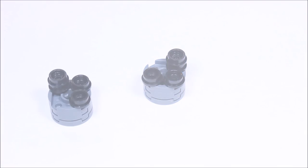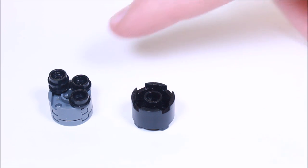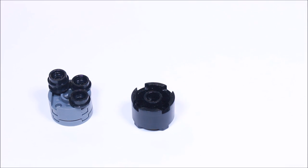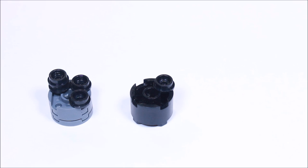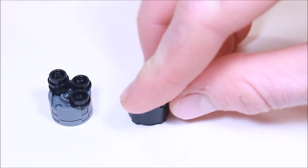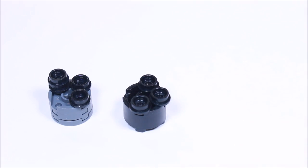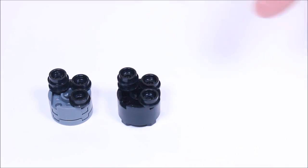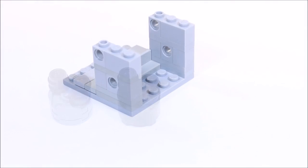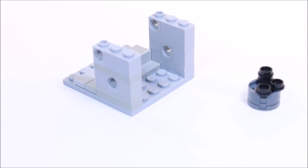And on one of these sides here we're going to place another round plate. Now we're going to get a 2x2 round brick, put it upside down, and we're going to get four more of these 1x1 round plates and place them in the same arrangement as on this assembly — two on the side and then two on the top corner there. If these are not the same, the combination safe will not work. Now we're going to bring those over here and set the black one aside — we don't need it right now.